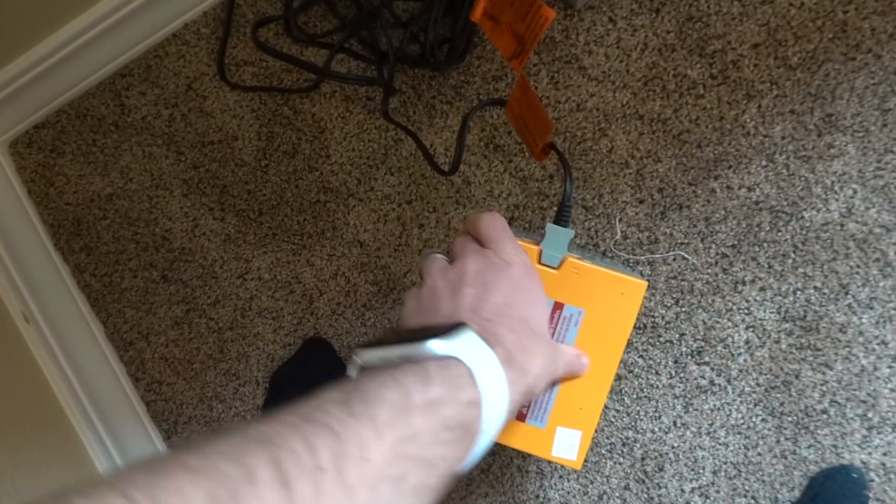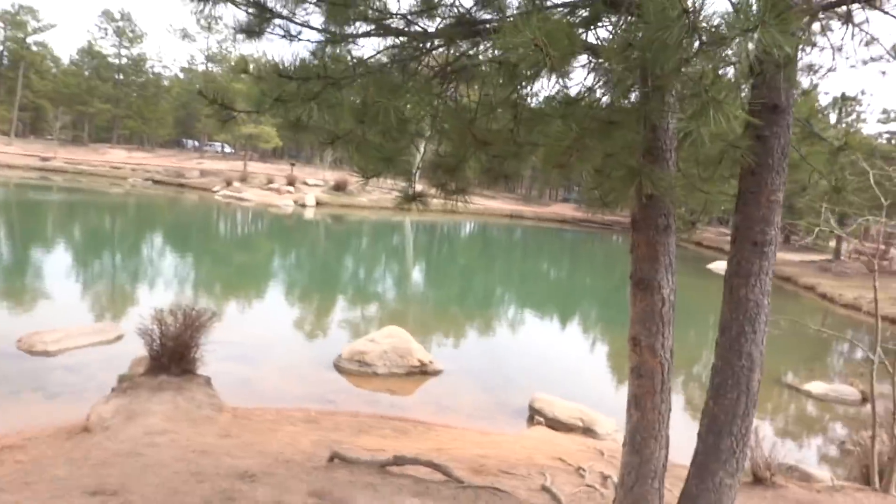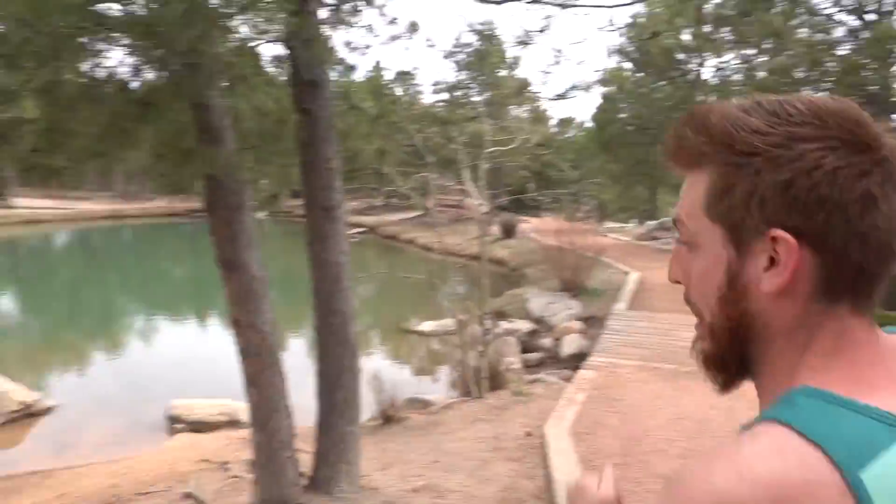So we have some batteries here. I've been charging them — hopefully they're charged. That's the only downside about these power wheels: their batteries take like all day to charge. We just made it to the park and it is a beautiful day. Like look at this lake out here, the sky — it doesn't look too hot.